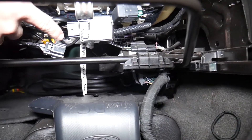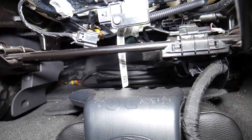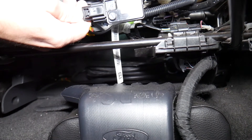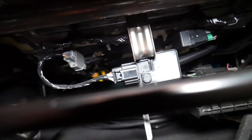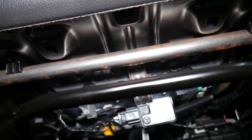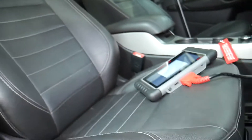If you come under the seat, right here is the occupant classification system module. That connector right here was yanked out. Sometimes people will put their feet and break the wires underneath. You can also see the yellow airbag wire there for the side airbag. This module is what detects the weight — it's connected to the mat installed in the seat. There's a gel that puts pressure on the sensor, which detects by pressure if the passenger is heavy enough. Ours was just a disconnected wire, but it could also be a bad sensor.